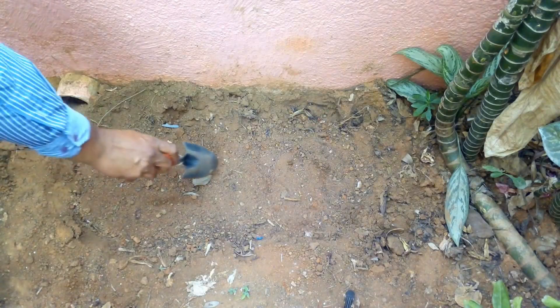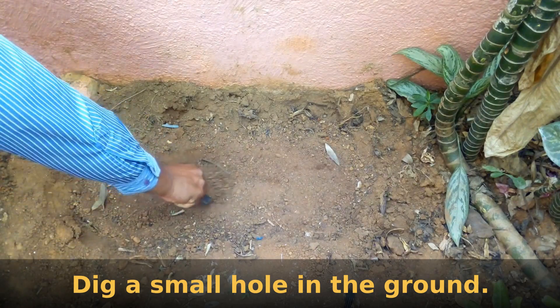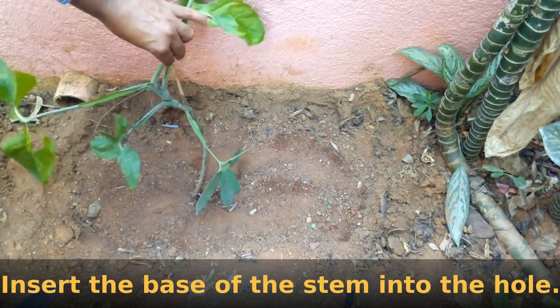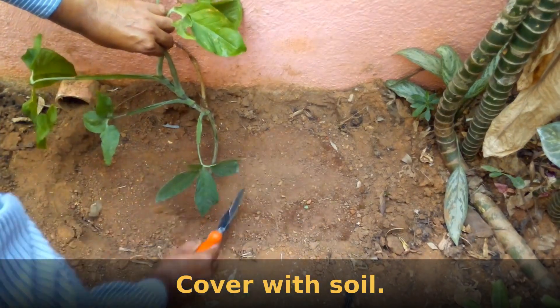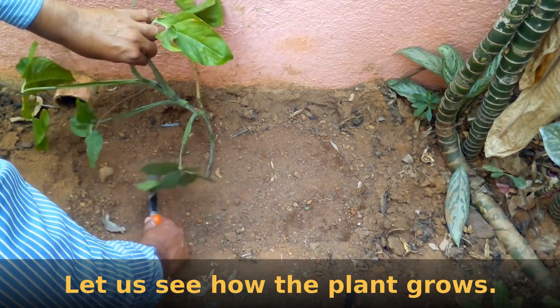Now let's see how to plant this. Dig a small hole in the ground. Insert the base of the stem into the hole and cover the base of the stem with some soil.